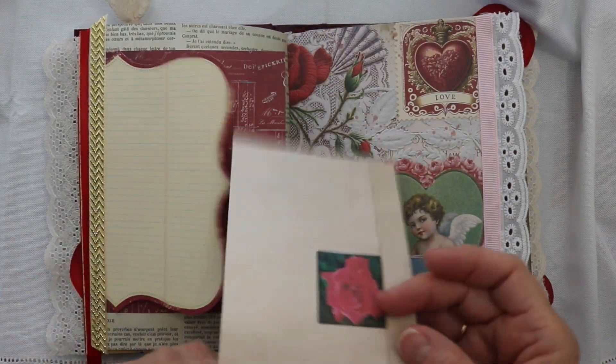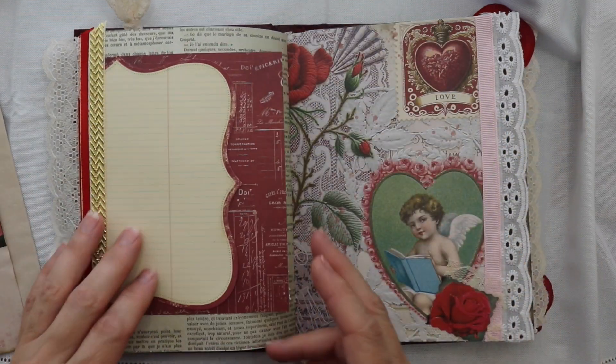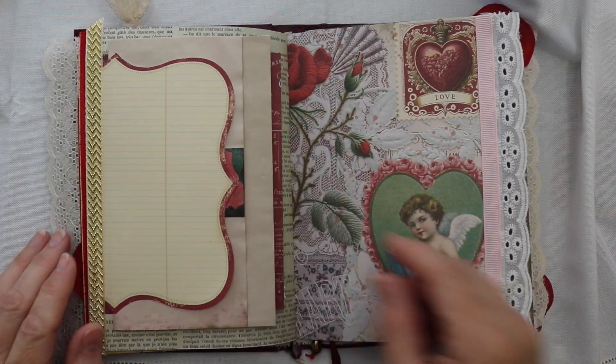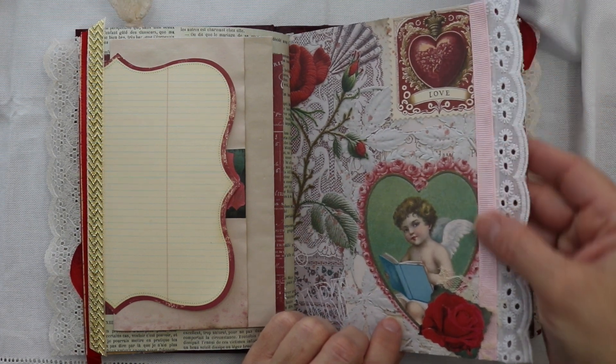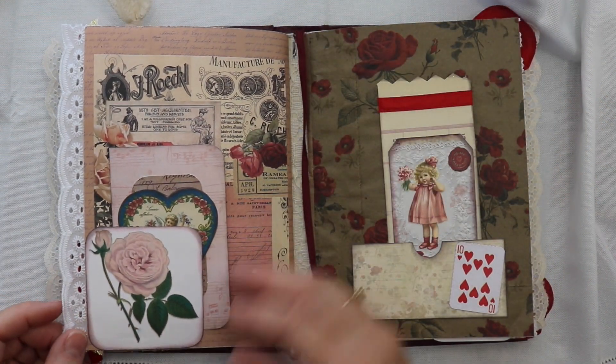I tucked a piece of my pink coffee-dyed paper behind this sheet of paper, but there's another space right there under that red paper where you could add more paper, you could add a secret journaling spot for yourself — you could just be creative with it any way that you would want to.